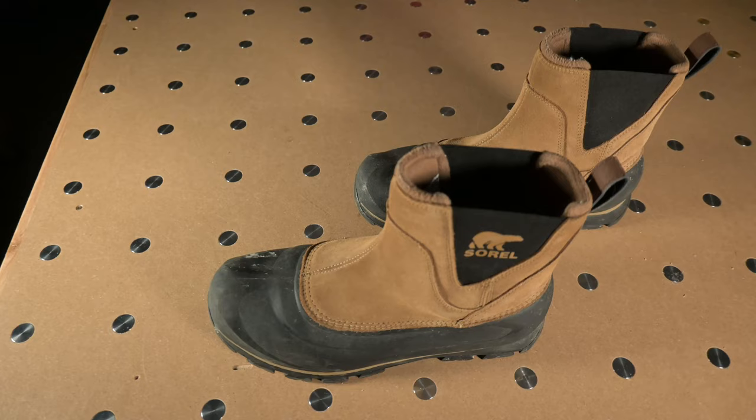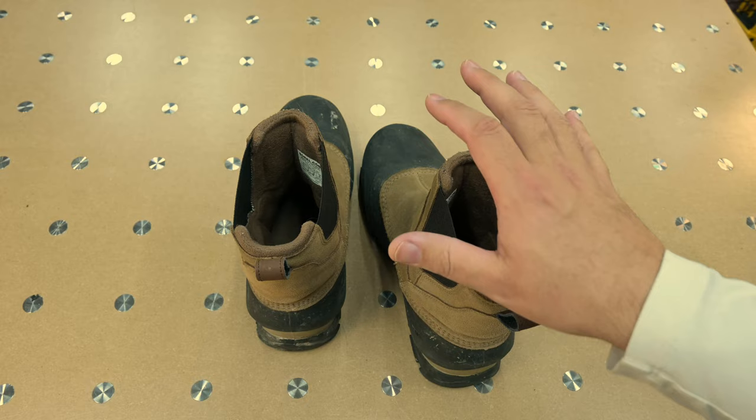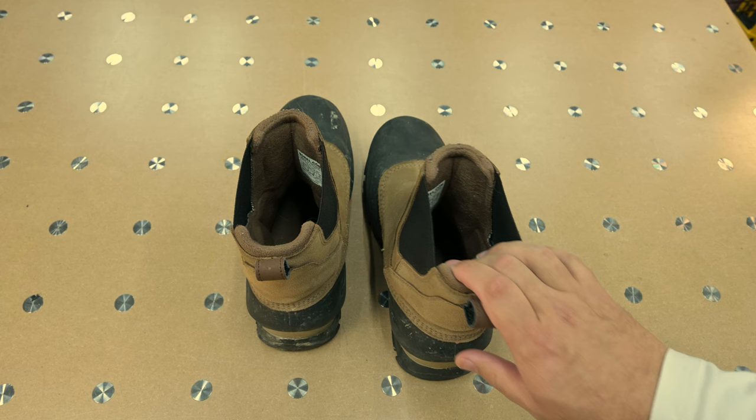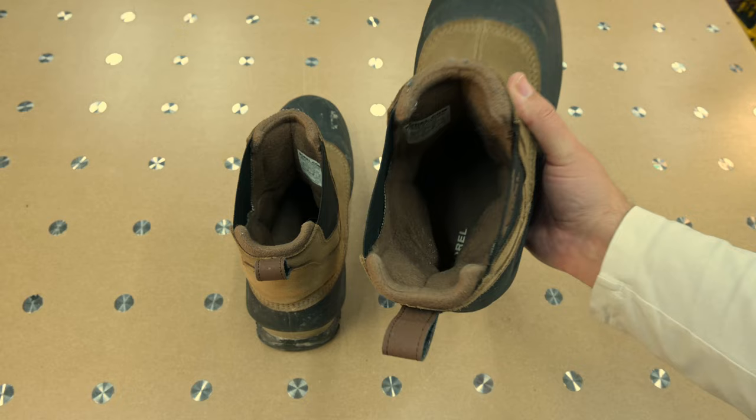For me, I have a size 11 narrow-ish foot and I fit a Merrell size 11 really well. I think these are a fantastic match to that Merrell kind of fit. The first 5, 10, 15 times you put these on, yeah, you kind of have to really force your foot in there — and there's a reason for that.